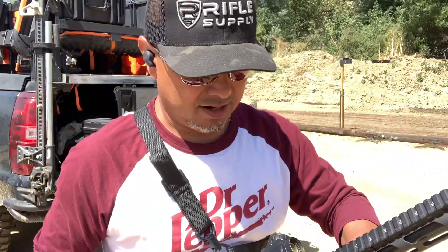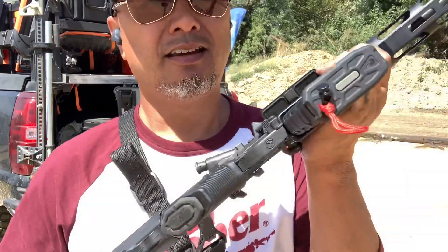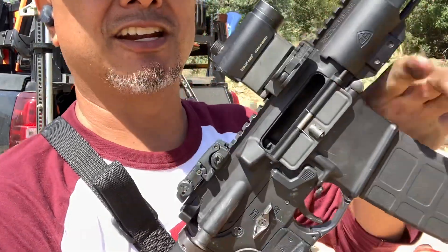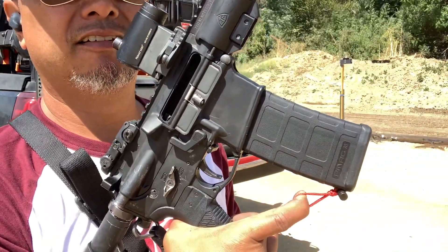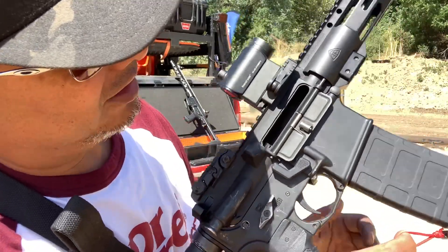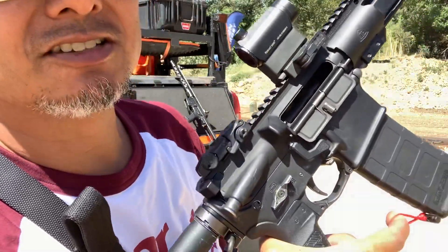All you're going to do here is go ahead and lock your bolt back. And with our magic string right here, I'm just going to go ahead and pull on that string and release pressure off that round. It might take a little bit of jostling to get that round out of there. So it's already fallen.